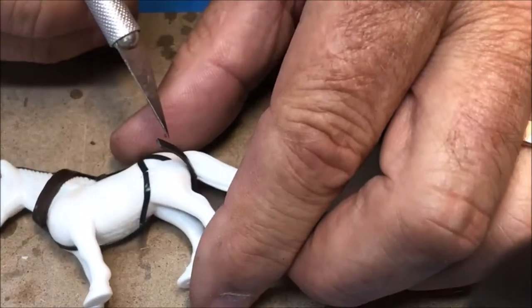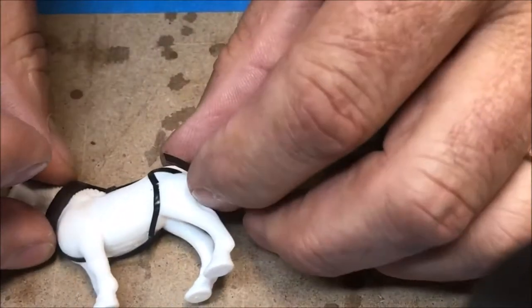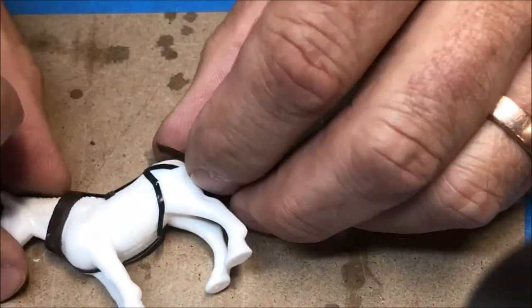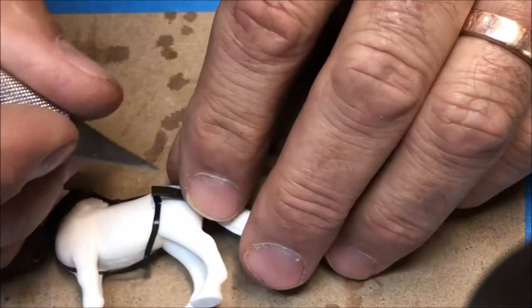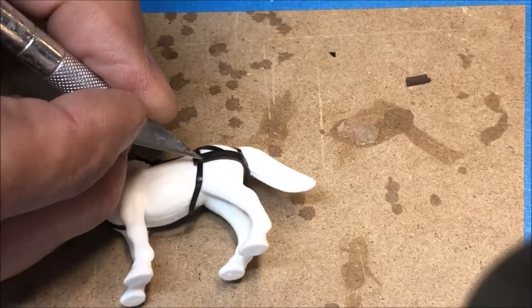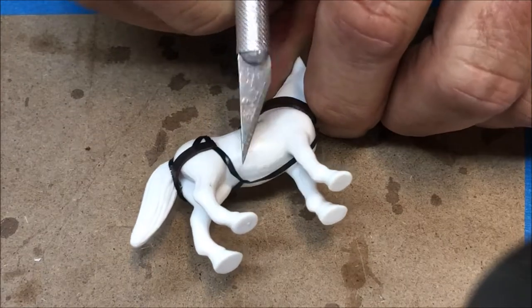We'll press the front edge of the breaching strap into position. I'm having to hold it up below the tail a little bit. Join me once this cures. With the front edge of the quarter straps secured under the breaching strap, I'm going to try and lift this up a little.